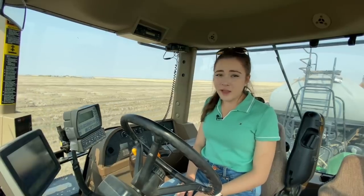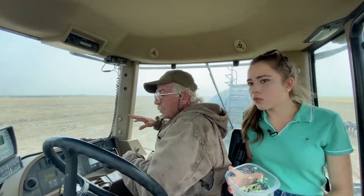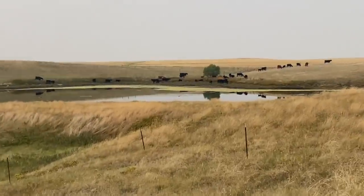We would have already been done with the field if I hadn't done this. Stop, get out, crawl around and make sure - all these cows came running in to drink water at the reservoir, so that's kind of crazy. We don't know whose cows they are.